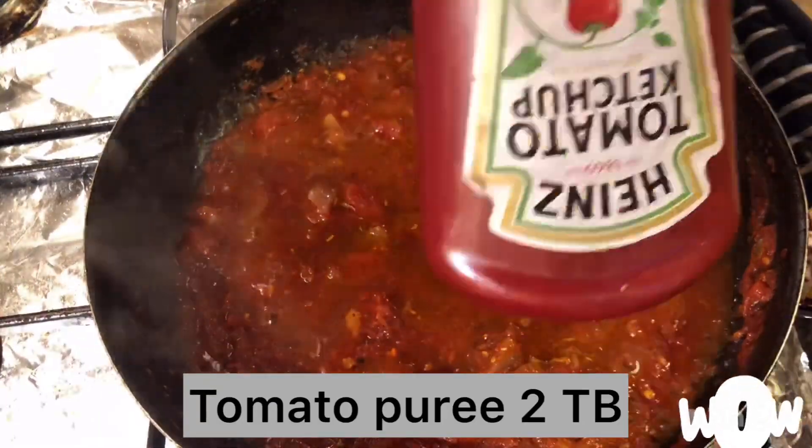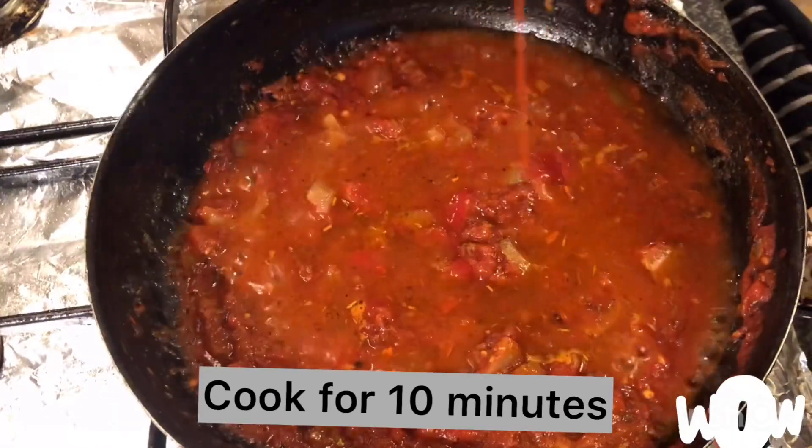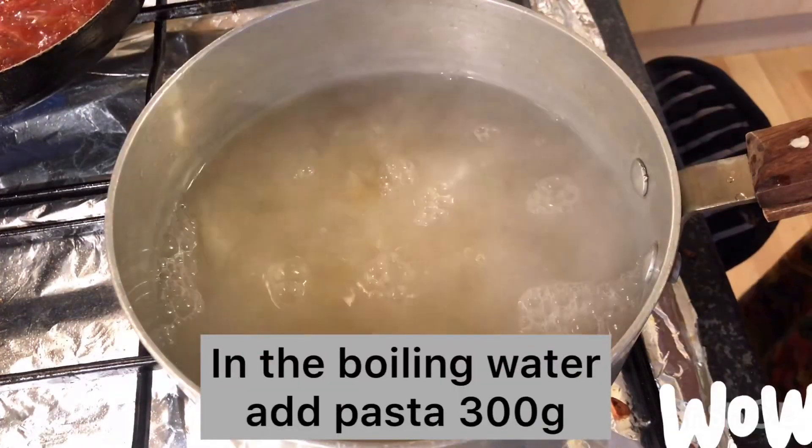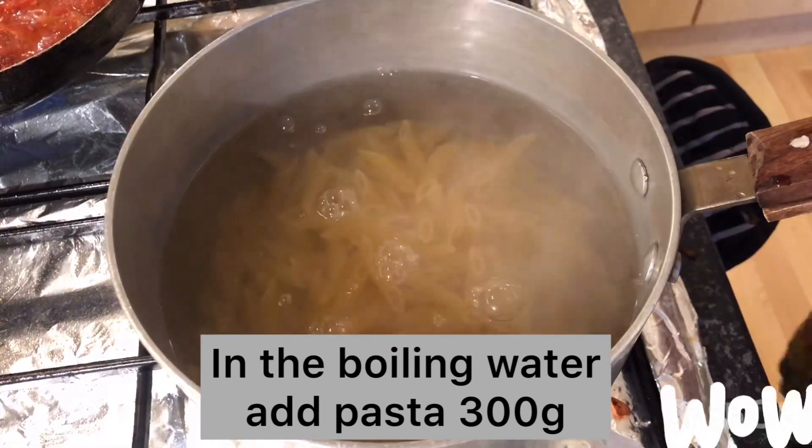Adjust the salt to taste, then add tomato puree, 2 tablespoons. Cook it for nearly 10 minutes.